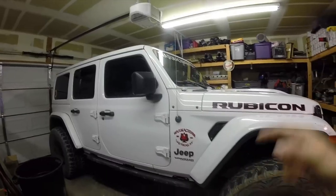Guys, what's going on? My name is Dave. This is Dick's 4x4 Garage. Thank you for joining me tonight in the garage. So behind me is my 2018 Jeep JLU Rubicon that has got some issues. I was in Moab.